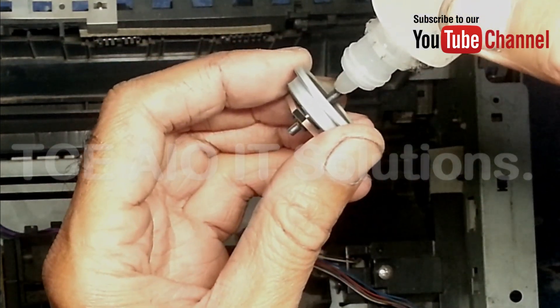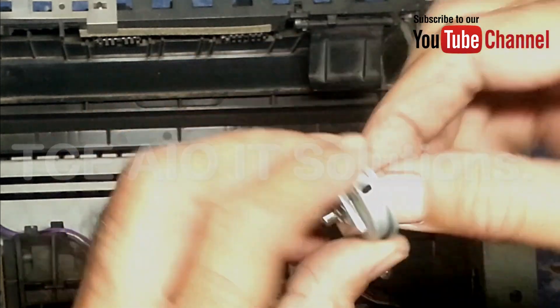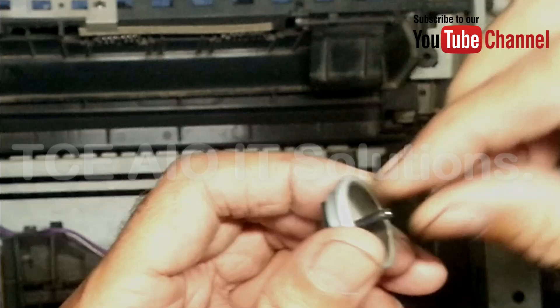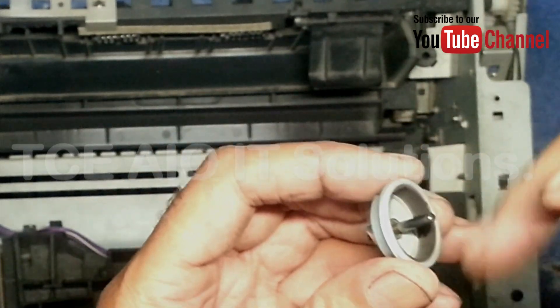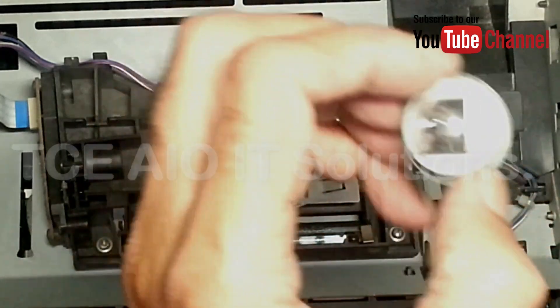I will remove the handle from the scanner and remove the handle. If I am going to remove the handle, I will clean it. After the oil, I will remove the handle.